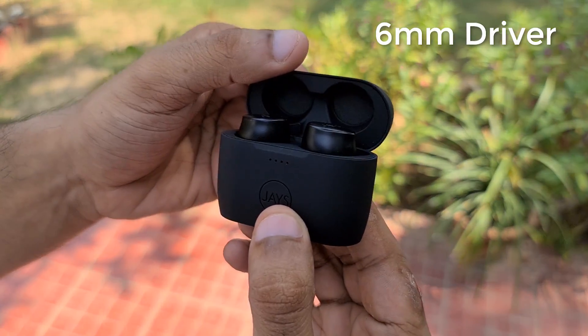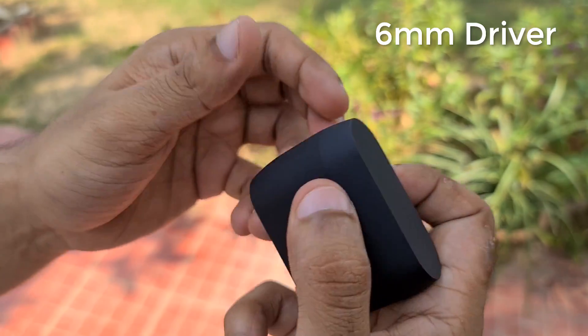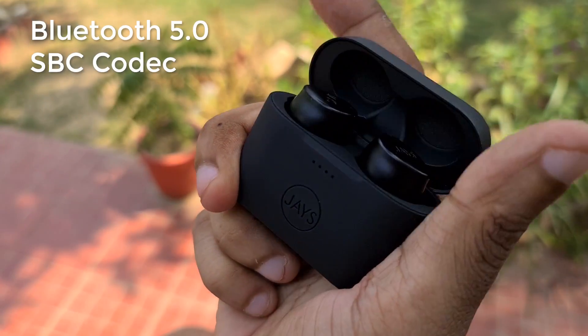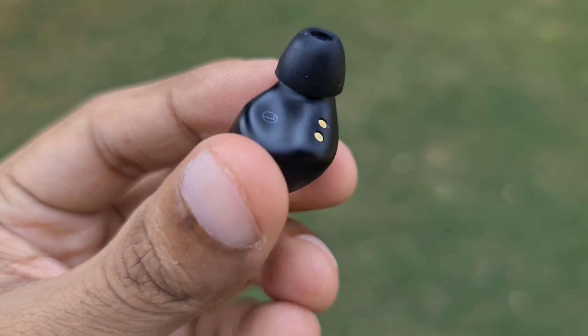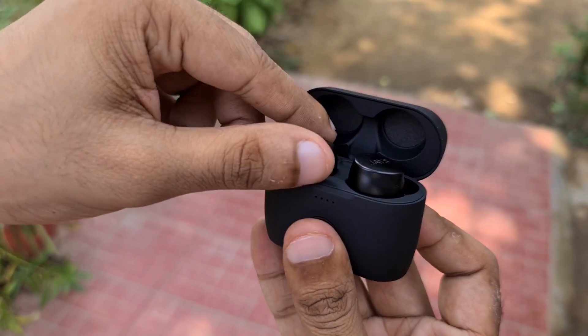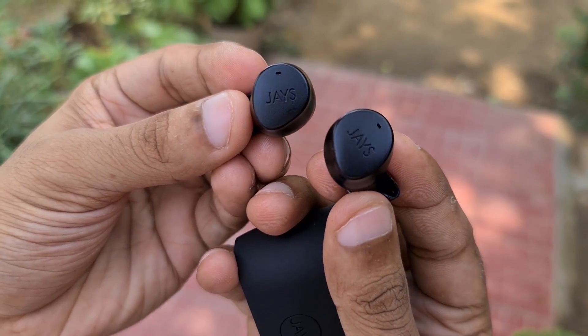The Jays M5 True Wireless Earphones pack a wallop in the sound department. Looking at the specs, the M5 is backed by a pair of 6mm drivers inside each earpiece, operating across a frequency spectrum of 20Hz to 20kHz. The pair connects to compatible devices over Bluetooth 5.0 and comes with support for SBC codec only. That last part had me concerned, but after listening to the pair for a while, my doubts were resolved fully. Starting with the sound signature, the Jays M5 TWS earphones offer a bass-forward sound with some refinements over the competition.